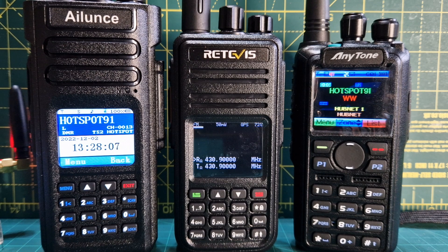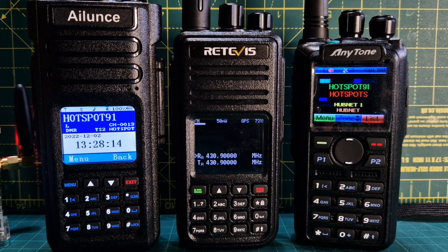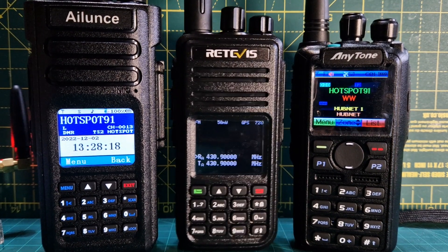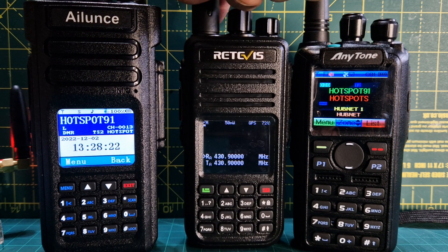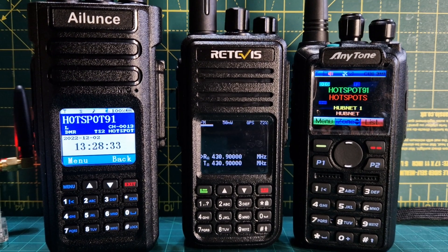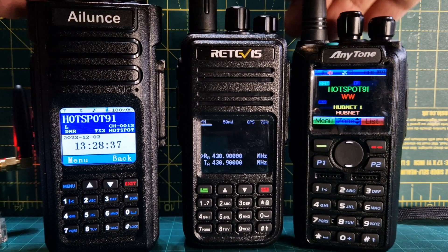You just use the standard Retevis cable that you get for CPS programming. You can buy the radio with the standard Retevis firmware with the classic blue screen and that works fine, but you don't get the manual dial and a lot of options. With OpenGD77 you get a much bigger CSV contacts file and also talk alias with the new firmware upgrade.